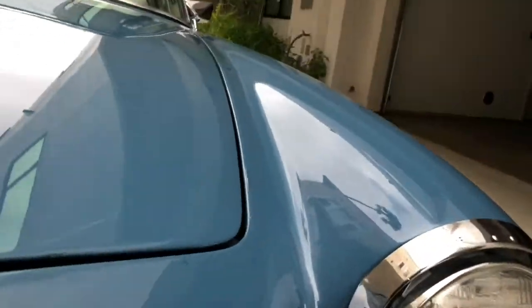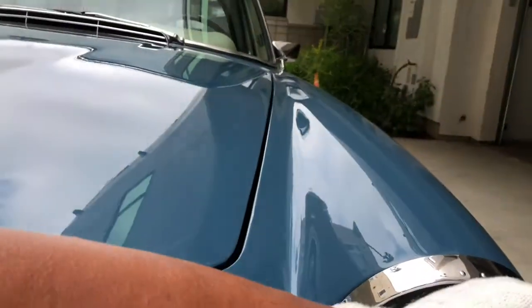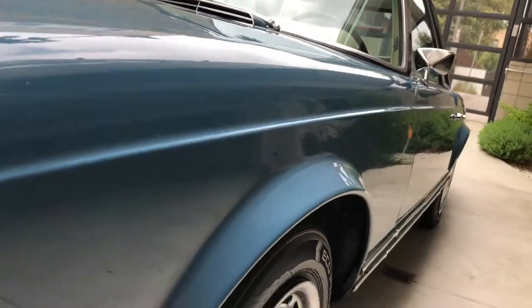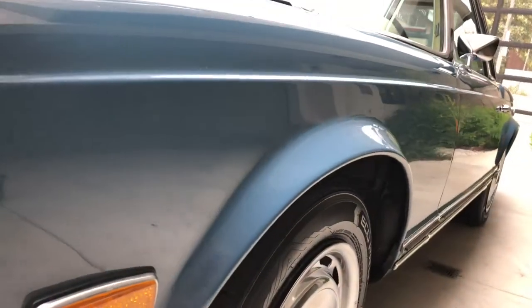Properly done. Same here with the left side fender — the character line is missing. The assembly seems to be nice and tight. Let's get the side panel view as before. I'm just checking for waviness, dings, and dents.